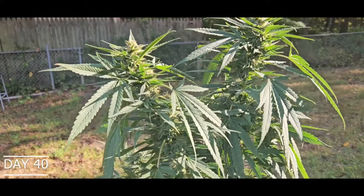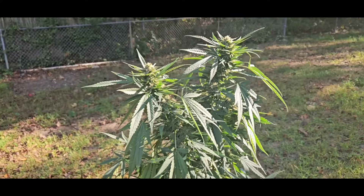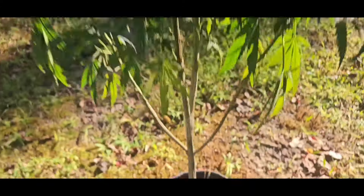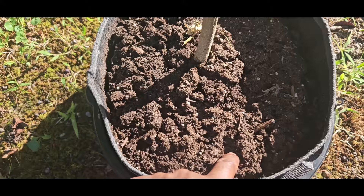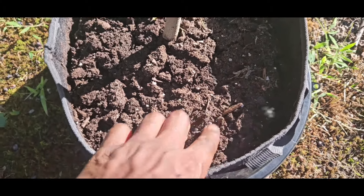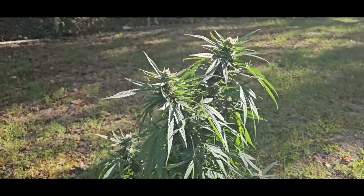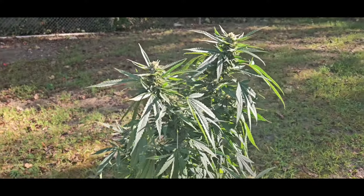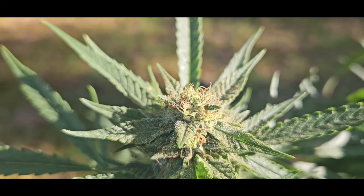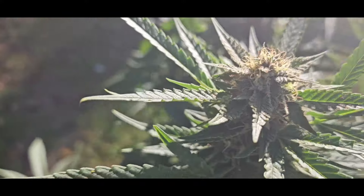Day 40 of flower. Leaves limping down. We're gonna give them some water or orange juice tomorrow — let me check the soil. Yeah, she's gonna need some water tomorrow, that soil is real stiff. We're gonna have to flush with some water tomorrow. It's supposed to rain tonight — try to collect some rainwater tonight for the plants, give her a little flush. Day 40.